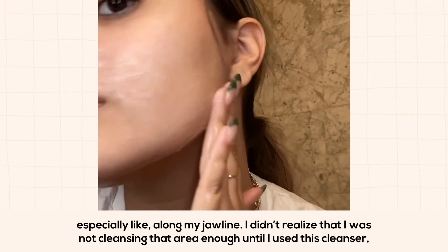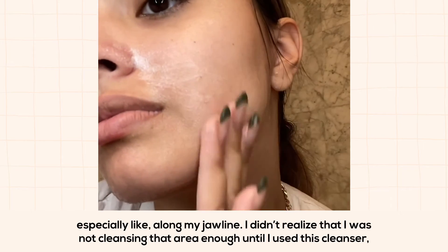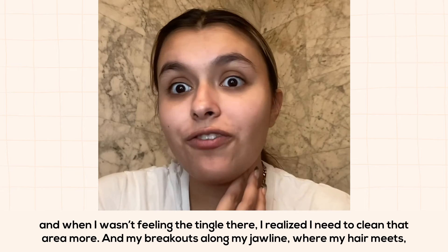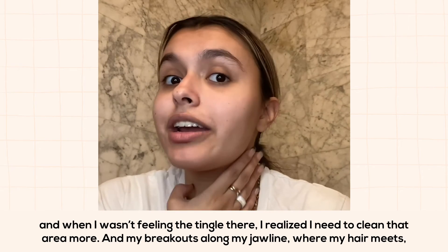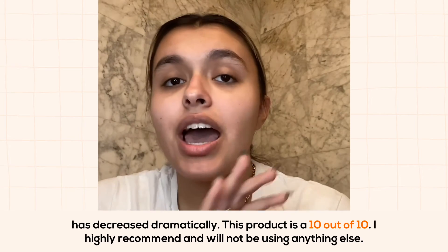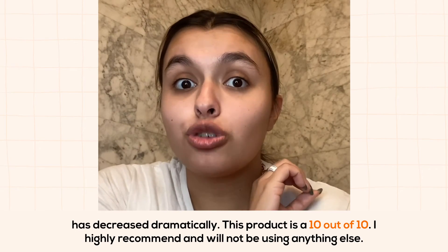I didn't realize that I was not cleansing that area enough until I used this cleanser. When I wasn't feeling the tingle there, I realized I need to clean that area more, and my breakouts along my jawline where my hair meets has decreased dramatically.